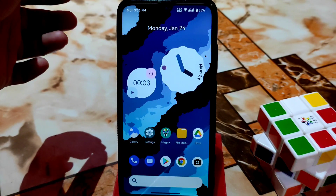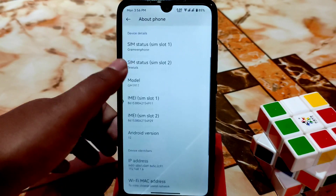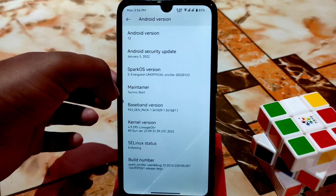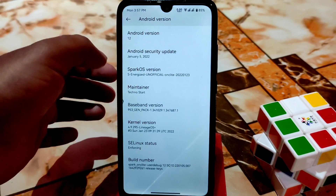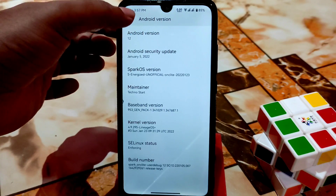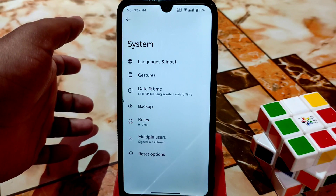Let's get into the full review. First, let me show you the Settings and About section — we have the very latest Android version and very latest security update. Thanks to the maintainer who is TechnoStar. Here is the SELinux status: Enforcing, and a very latest kernel from LineageOS Plus.